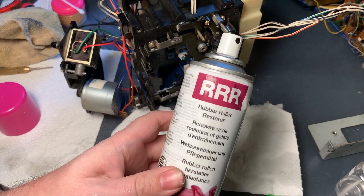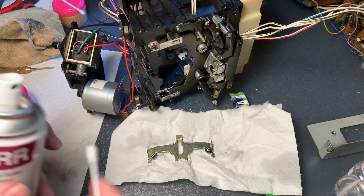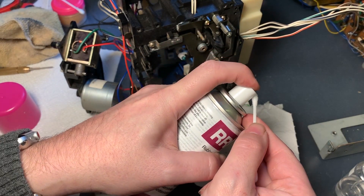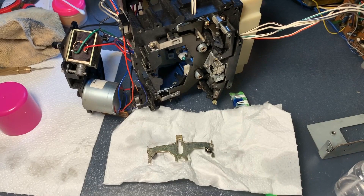Here is the rubber and roller restorer that I'm using — I think that's the only product I could find here in Australia to restore rubber. And that's what I'm putting on the rubber bits on this piece.